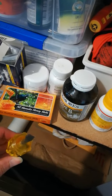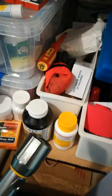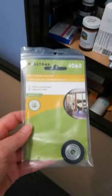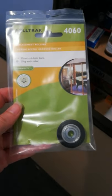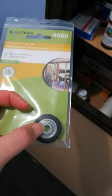Here's what we're going to need to fix the problem: a standard screwdriver, a much bigger version of that from the garage, a Phillips screwdriver, and a torch. Also the part we need - there are probably other brands but this one is a Roll Track 4060. Make sure you get the one that does not have the centre in it already.